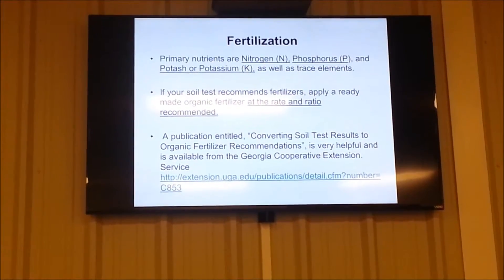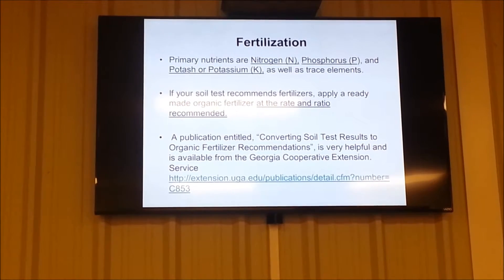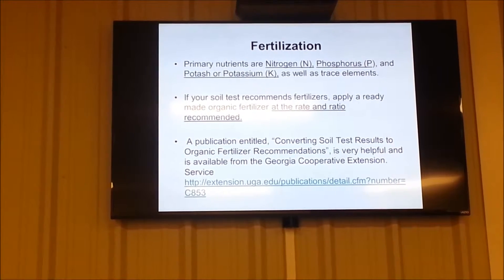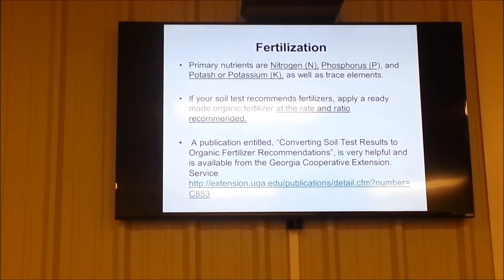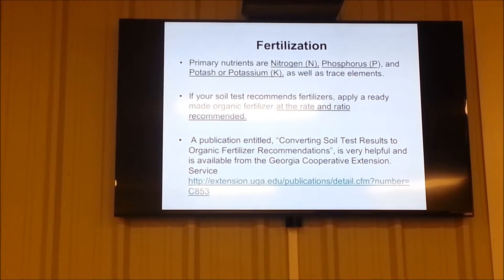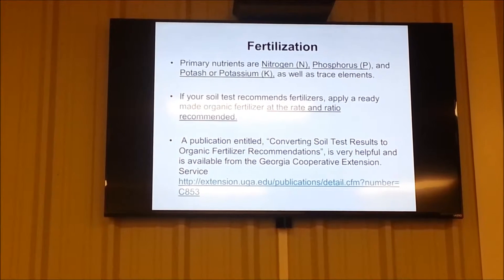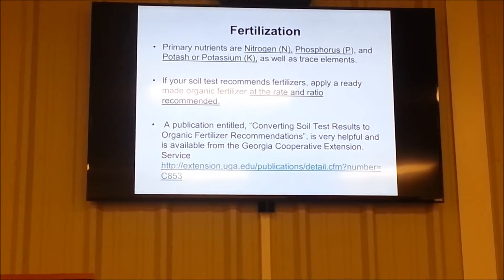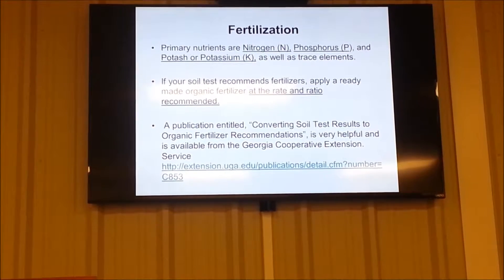We all know that NPK — nitrogen, phosphorus, potassium — are the primary nutrients. If you do a soil test, you get back a recommendation to add so many pounds of 10-10-10 fertilizer per 1,000 square feet. They're talking about NPK: nitrogen, phosphorus, potassium. And you can build your own fertilizer. If your soil test does recommend fertilizers, apply only at the rate and ratio recommended. Some people tend to think if a little bit of fertilizer is good, a lot is better — and you don't do that.